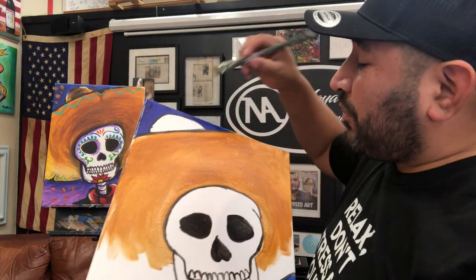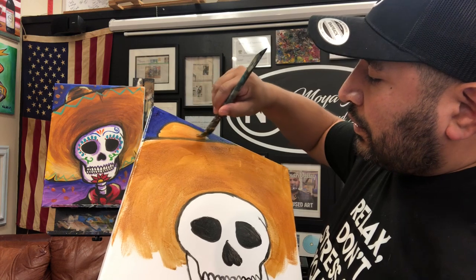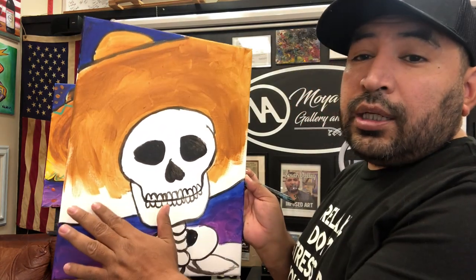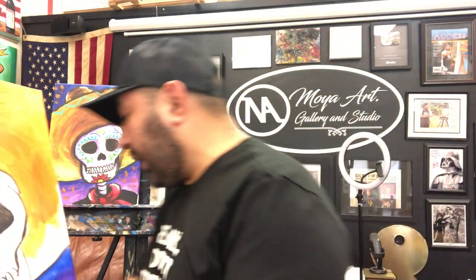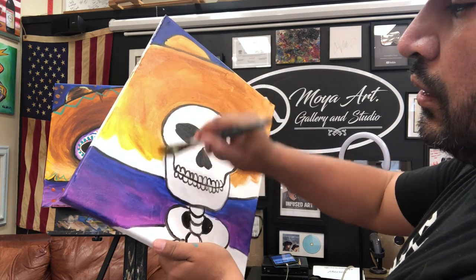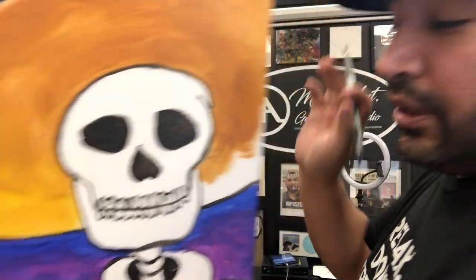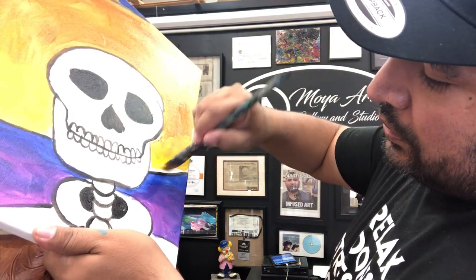Paint the top part too — the whole hat area. Then we're going to mix in some yellow color to lighten it up and blend it in the lighter areas. Just get a little yellow and blend it together to make it lighter. Mixing a little yellow looks super cool.